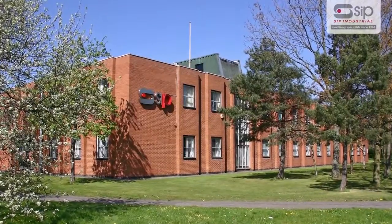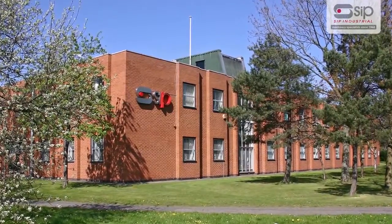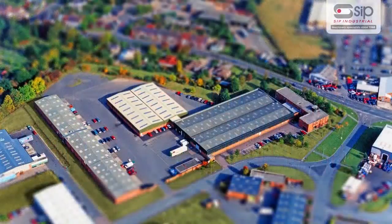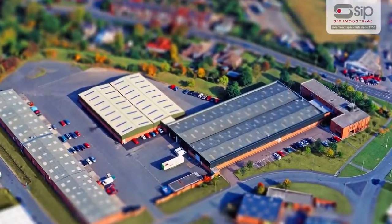A family company formed in 1968, SIP Industrial Products have grown to become one of the largest and most respected suppliers of a range of industrial equipment.